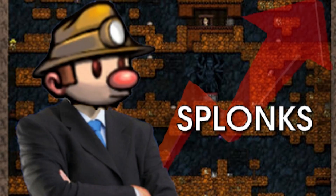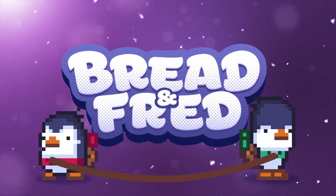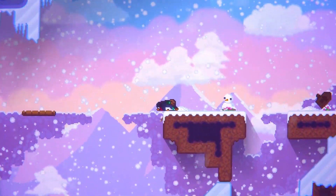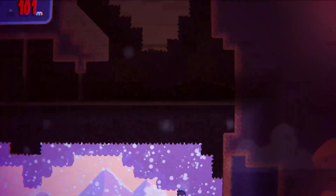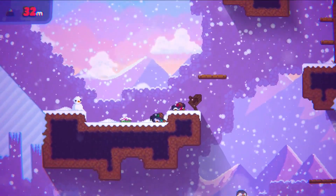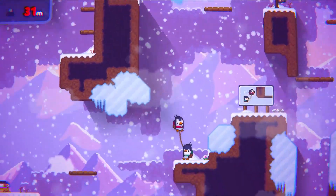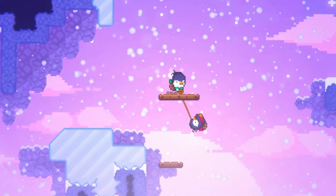If you're all about Spelunky vibes, then allow me to introduce Bread and Fred. Instead of exploring caves, these two adorable penguin BFFs work in tandem — literally like the Ice Climber twins — to reach the tip-top of a snowy summit. That means it's just you, someone you tolerate, and a rope. What more could you need to take on this challenge?